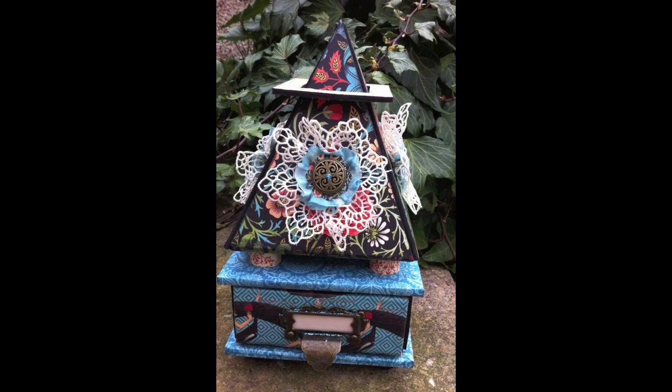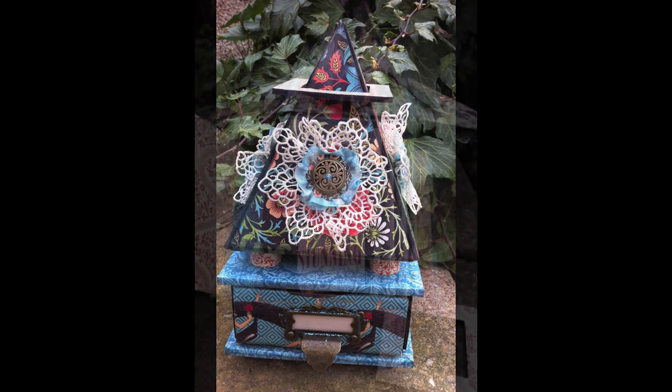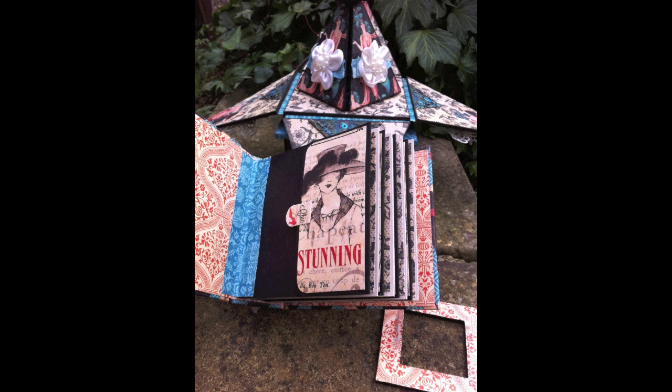Here is that all-important link to my Etsy shop where you will be able to purchase this brand new workshop showing you how to create gorgeous themed frames using your scrapbooking papers. As well as that, you'll find other workshops over there, and I will show you how to make projects like this one — which is the pyramid mini. You'll be able to take chipboard and scrapbooking papers and create something gorgeous like this.